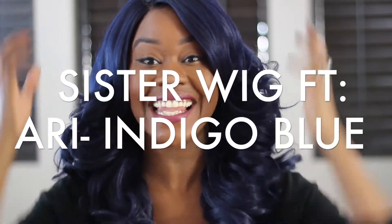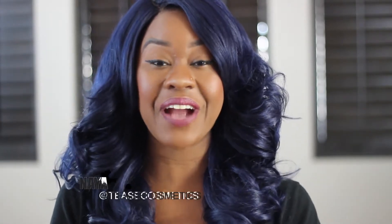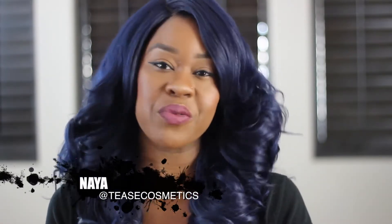Oh my gosh, you guys, look at this wig! Hey teasers, it's Naya here. I'm back with another wig review, hunty. This wig is by Sister Wig. Oh my gosh, are you looking at that color? Do you see that color? I'm so excited.